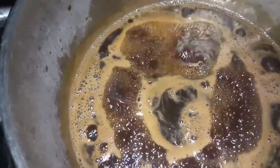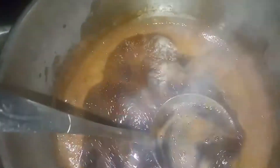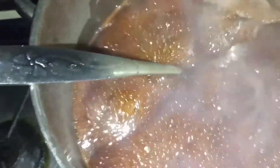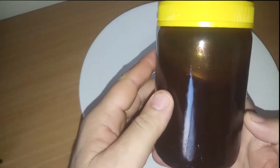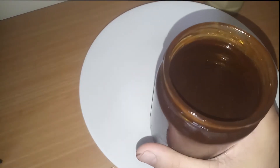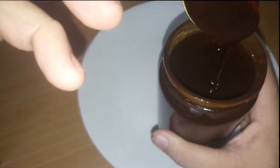We have three kilos of dates and the final cooking stage takes around three hours. We are almost done after two hours and 45 minutes — the bubbles are getting heavier and heavier, which indicates it's ready. I'll turn off the fire and let it cool down. Here is the amount of date molasses we get from three kilos. It is almost like honey.